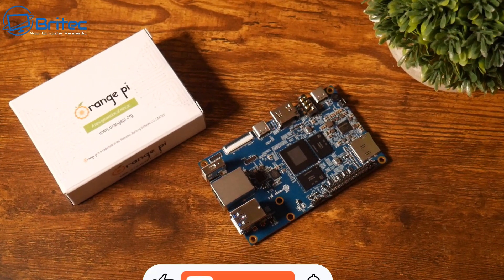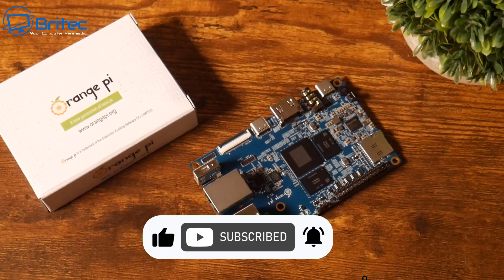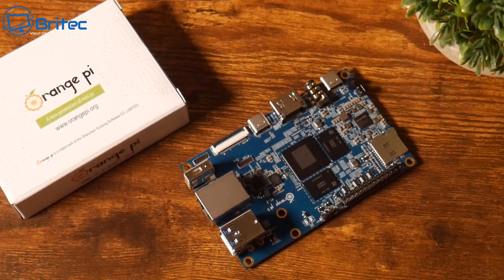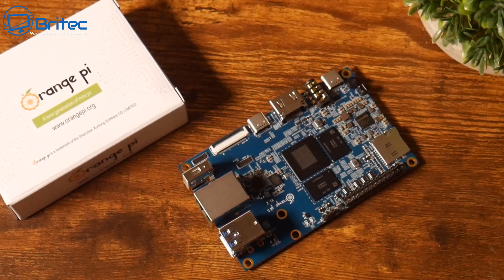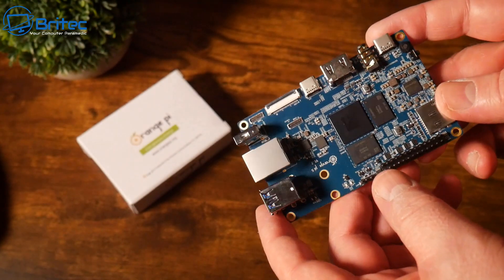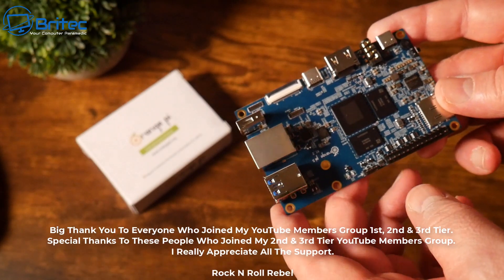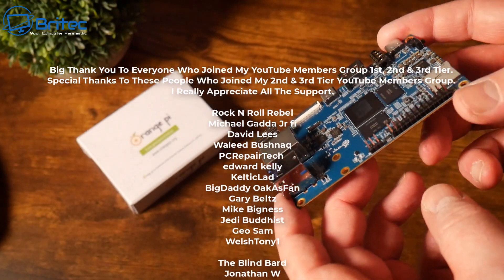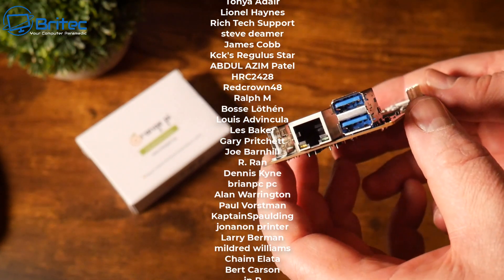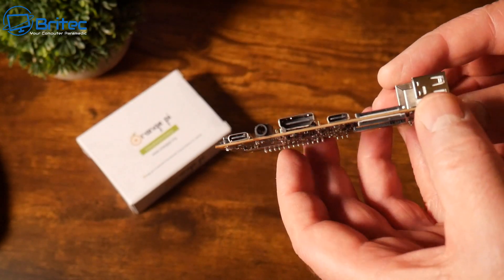That's the first look at the Orange Pi 5 — pretty decent bit of kit. I'll leave some links in the video description if you're interested. There has been a shortage on the Raspberry Pi 4, so if you want a single board computer with plenty of power, check out the Orange Pi 5. Anyway, my name is Brian from brightechcomputers.co.uk — shout out to all my YouTube members for the support, and I'll catch you in the next one.